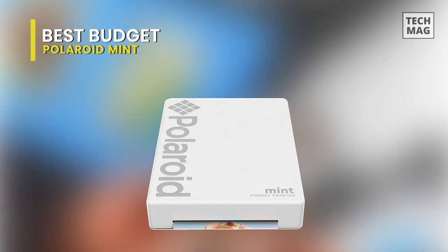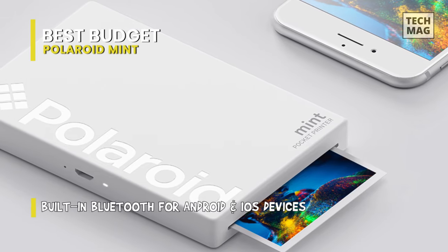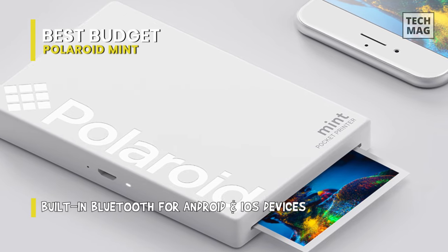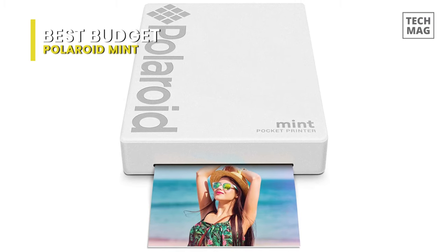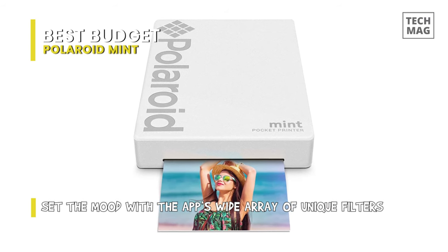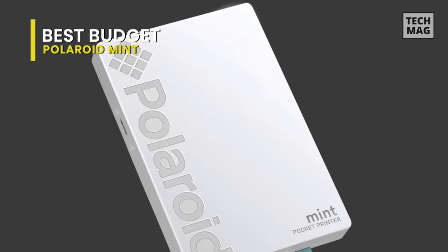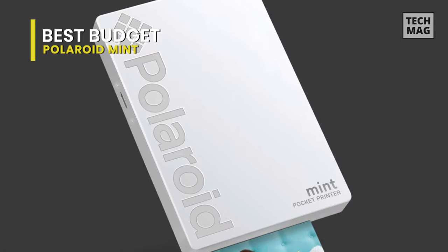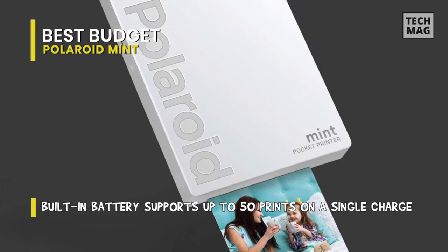If you need an utterly up-to-date take on the classic Polaroid ethos, the Polaroid Mint Pocket Printer might be the best one for you. It's a dinky little model that utilizes zinc paper already impregnated with color ink, so you don't need to worry about ink cartridges. It comes in five colors and allows you to print out your preferred photos on the go from a smartphone or tablet through wireless Bluetooth. The Mint Printer makes adorable little 2x3 inch prints complete with a protective polymer overcoat that's water-resistant and won't fade, utilizing ZINK's zero ink printing technology. It can have each print ready in up to 60 seconds, making it ideal for printing smartphone shots or Instagram snaps.